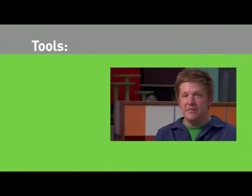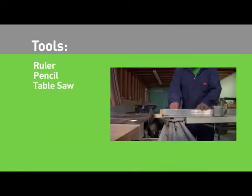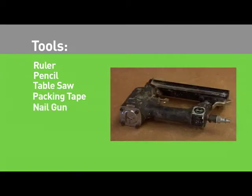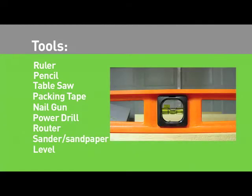The tools you'll need for this project are a ruler, pencil, table saw, packing tape, nail gun, power drill, router, sander, and a level.